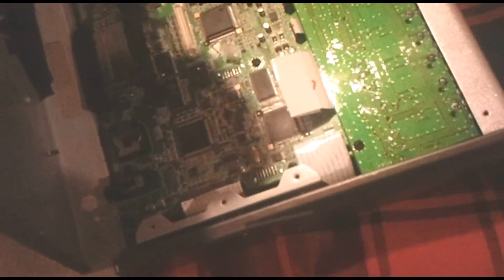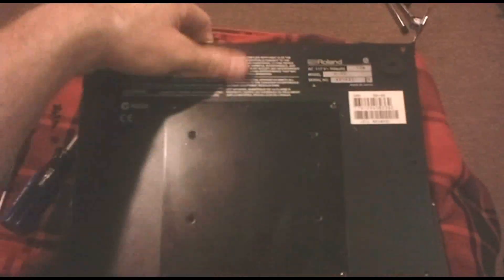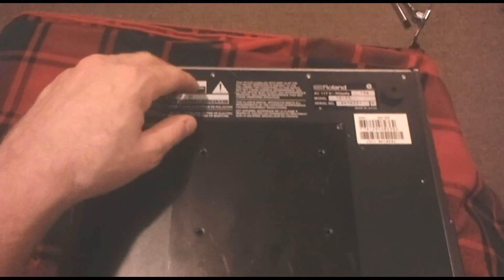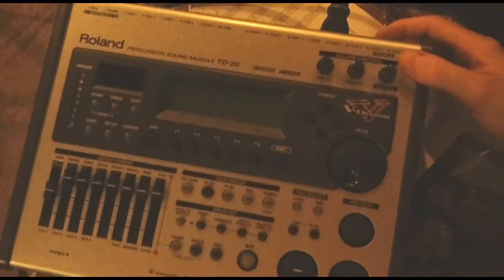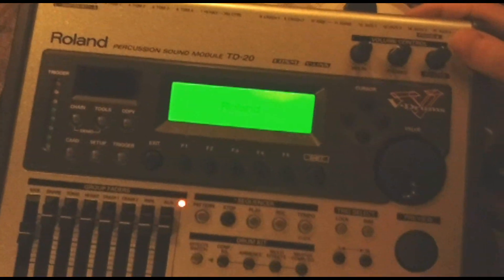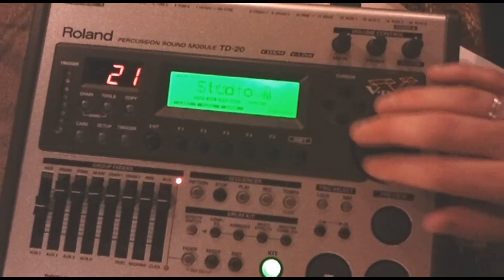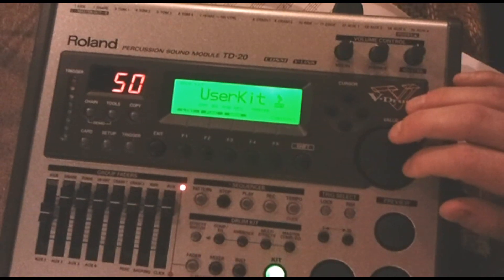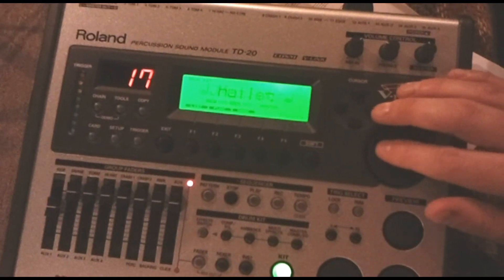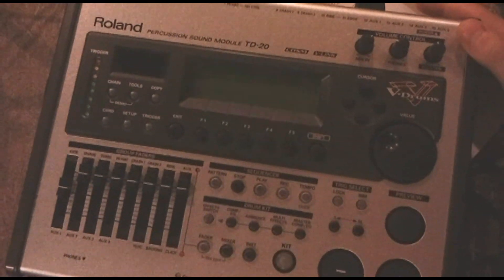Carefully replace the backing plate — it fits very specifically into place, so don't force it down. Once it is resting flush with the other half, put all the screws back in and insert the power cable back into it and turn it on. When you first turn it on, it will prompt you to factory reset since the battery is new. Go ahead and click the specified button — I think it is F5 — to execute that action. And you will see it is back to the factory settings. If you scroll through, you will find the original V-drum kits that it was loaded with.